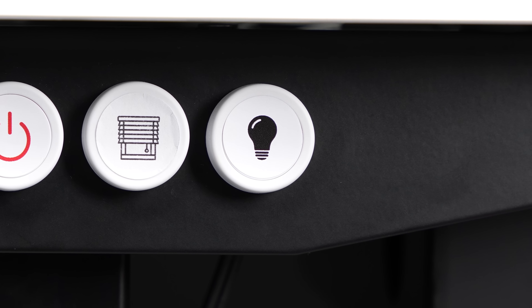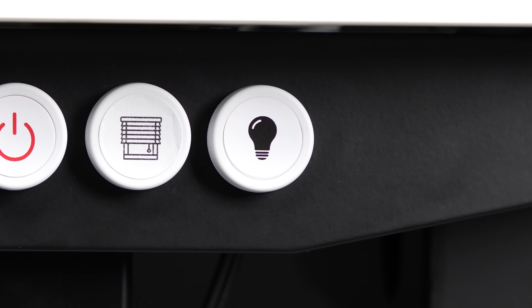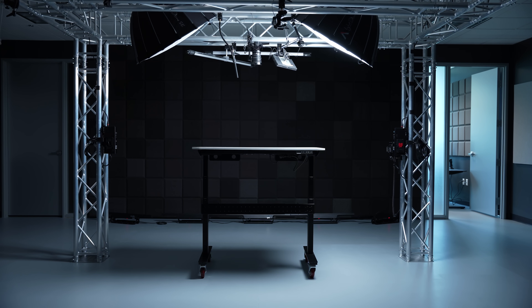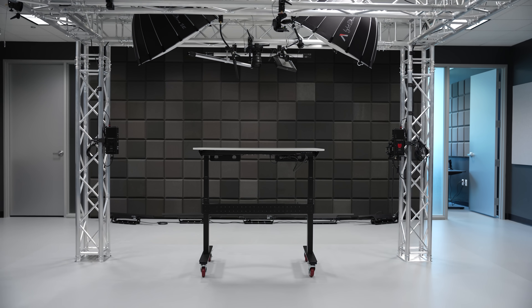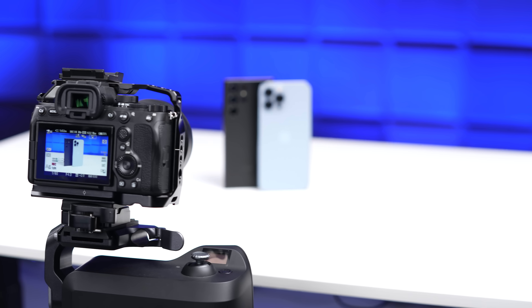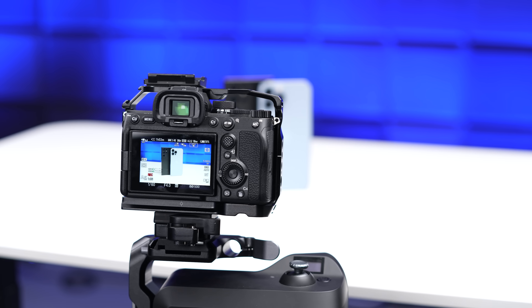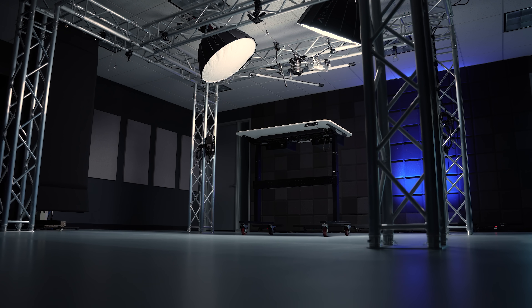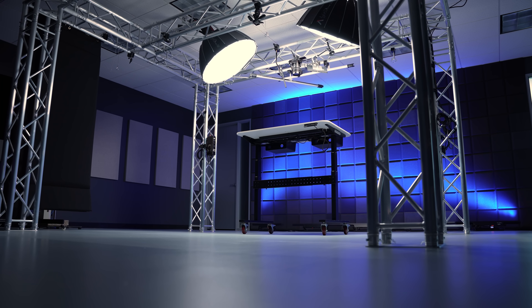And then when we're finally done shooting, the button on the opposite side basically inverts all of that, where the studio lights come off and then the ceiling LEDs turn back on. With the number of times we go back and forth shooting a B-roll shot here and there, it's really nice to have, and it's something that saves a huge amount of time over the course of days and weeks.